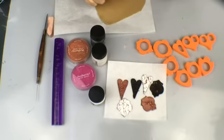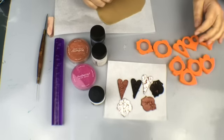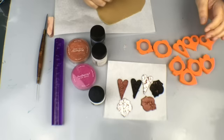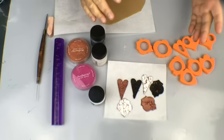Hi everybody, I'm Elisa and welcome to Polymer Clay TV. We had a question in Polymer Clay Tribe — which if you want to check it out on Facebook, it's polymerclaytribe.com — and they asked about how to do crackle finishes.